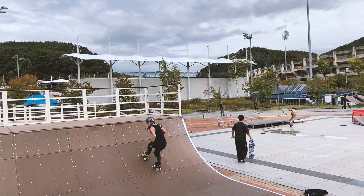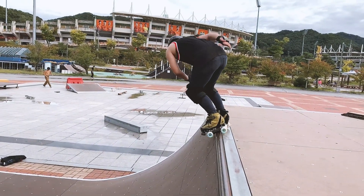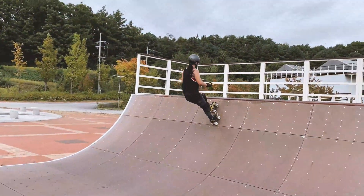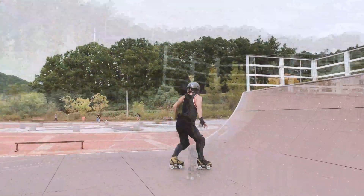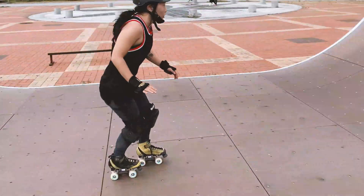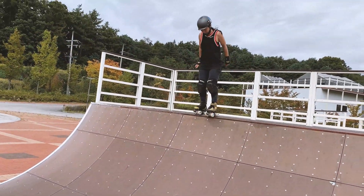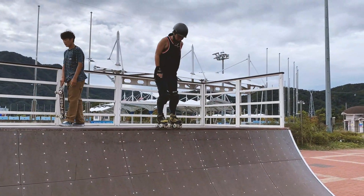What is a full cap stall? A full cap stall is a fakie 360 rotation to a stall on the coping backside. Before attempting this trick I recommend you are comfortable with half caps, fakie 360s, and 180 backside disaster, which is when you do a large jump before landing on the coping. I have tutorials on all these tricks on my YouTube channel and I'll add the links below.